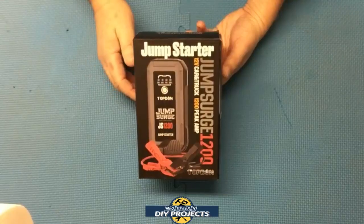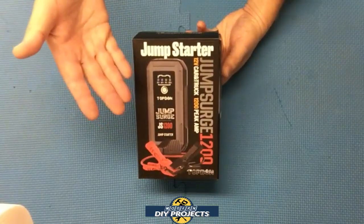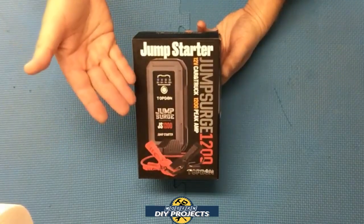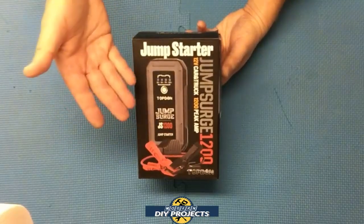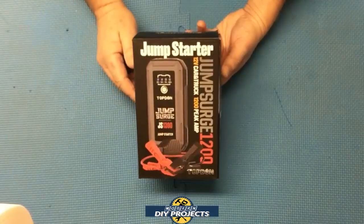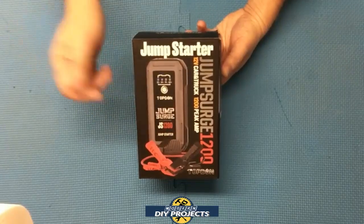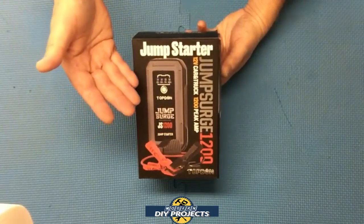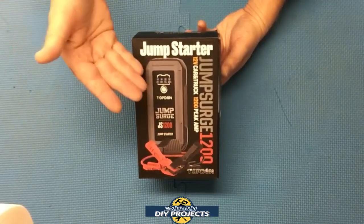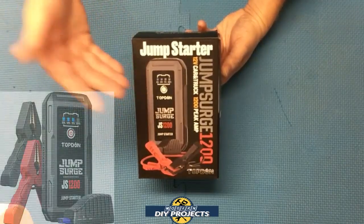Hello everyone and welcome. I've done reviews of vehicle jump starters in the past, but I was always looking for the biggest and baddest jump starter I could find. This time I'm doing a review with a different criteria in mind. Today we'll be looking at the cheapest, smallest, most lightweight jump starter I could find on Amazon — affordable and compact, but still with enough power to handle a V8 or a diesel engine. That is why today we'll be looking at the Jump Surge 1200 from Top Done.